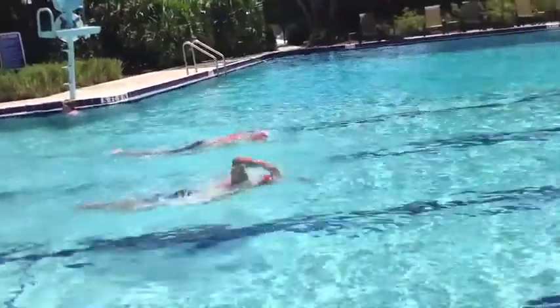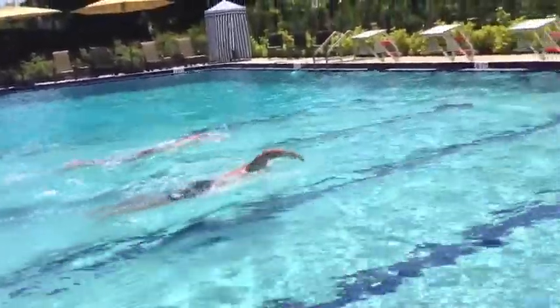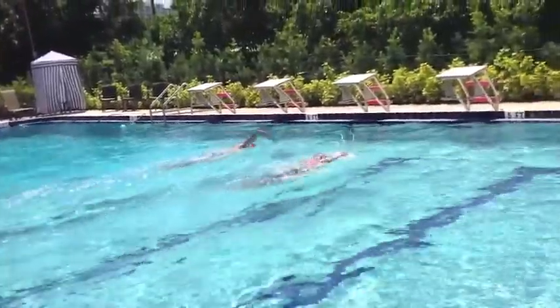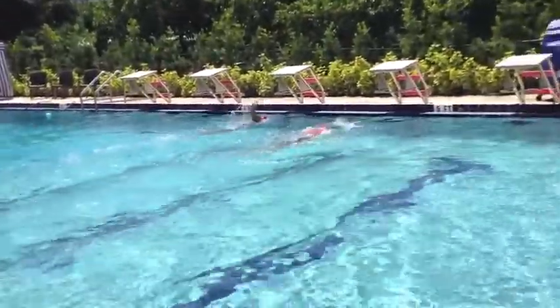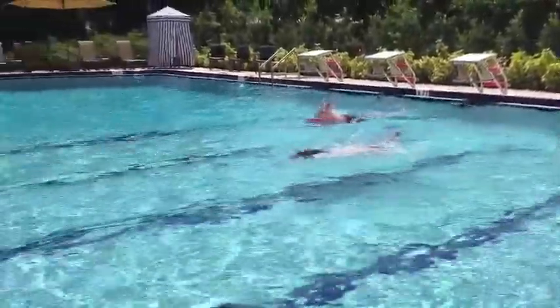It really helps getting that elbow lead, elbow forward. So I want to really imprint it on the fast tempos and then bring it into the tempos that are easier to swim and race with. Some faster tempo training is always great to put in.